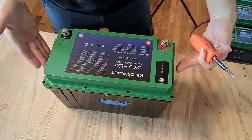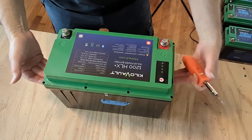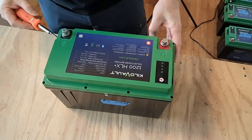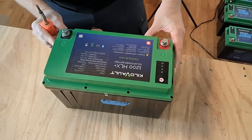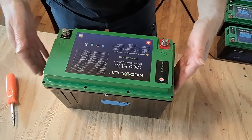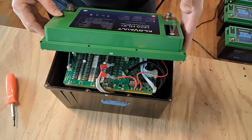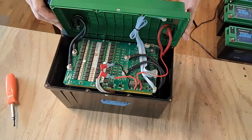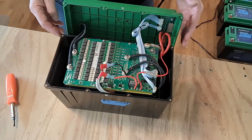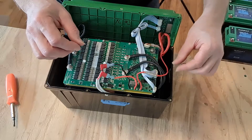Sometimes this green top can be kind of a tight fit on the lower casing, so you can use the flat tip portion of the screwdriver and just very gently pry it — though this one came up easily. So just lift off the top very carefully, slowly and gently, and rest it down so that nothing comes apart.